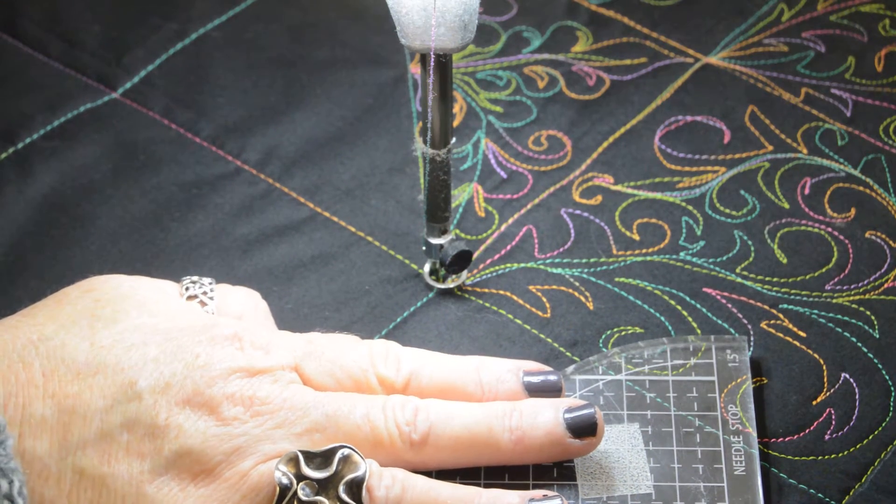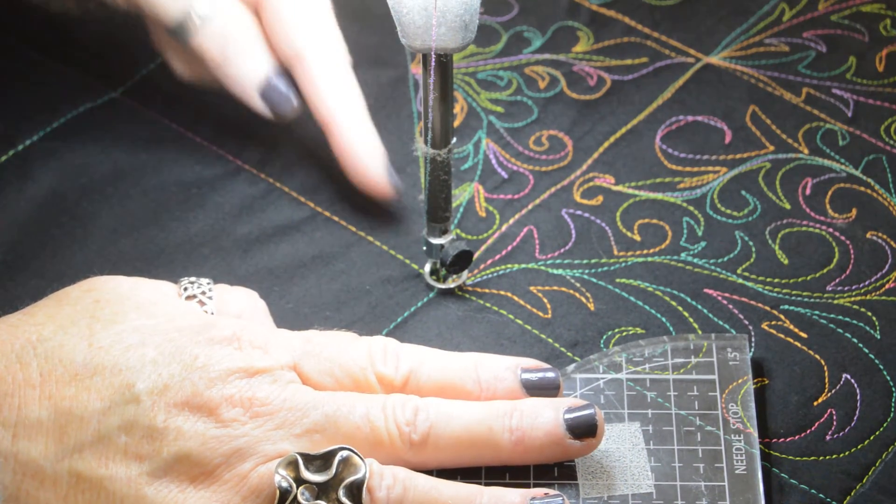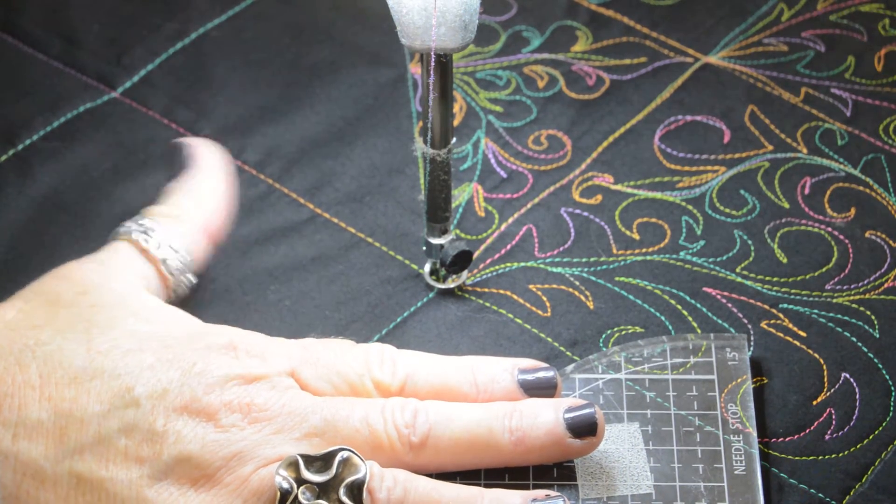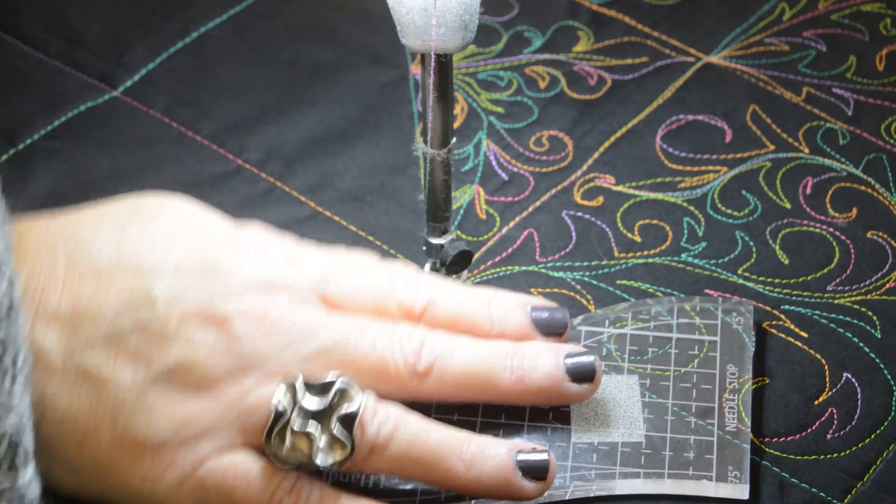It's Free Motion Friday here at Sue Patton Quilts and today I'm going to fill in the bottom half of this half square triangle. I'm going to use a single spine design today.